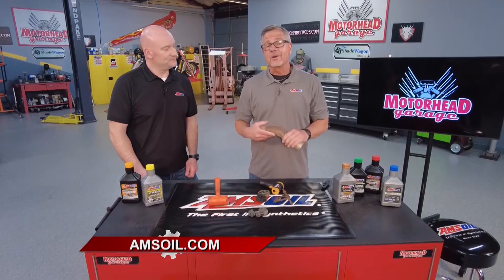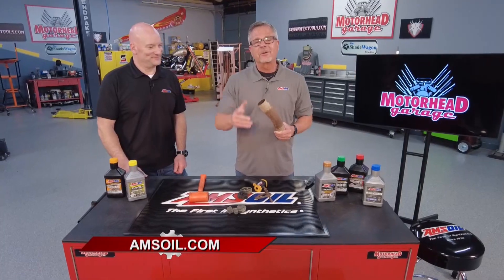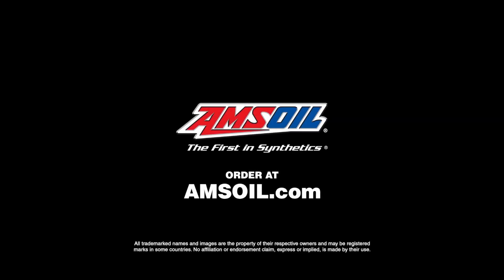You know you're really into cars when you can tell which friend is coming over by the sound of their exhaust. So go be that best friend and tell everybody about Amsoil.com. AMSOIL.